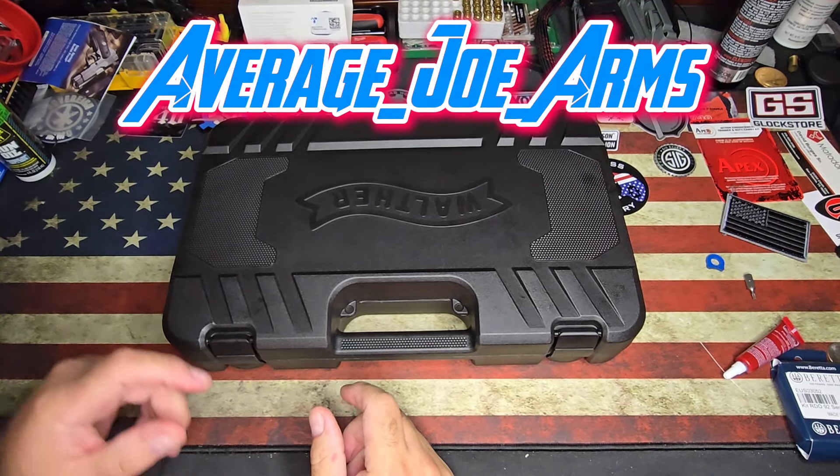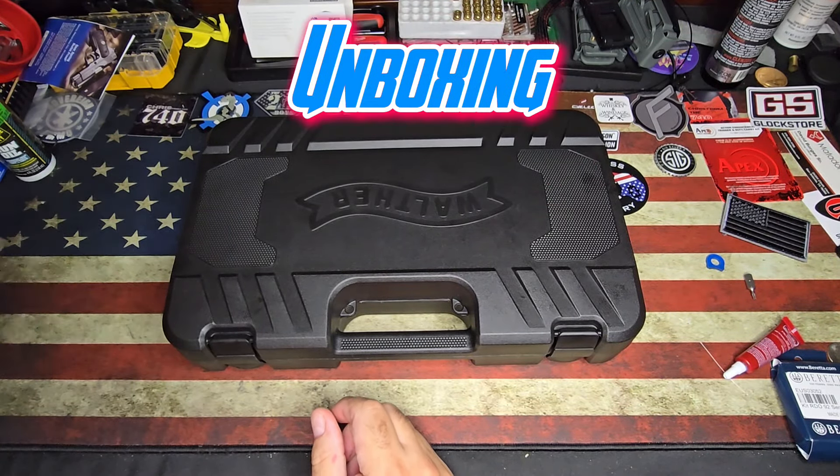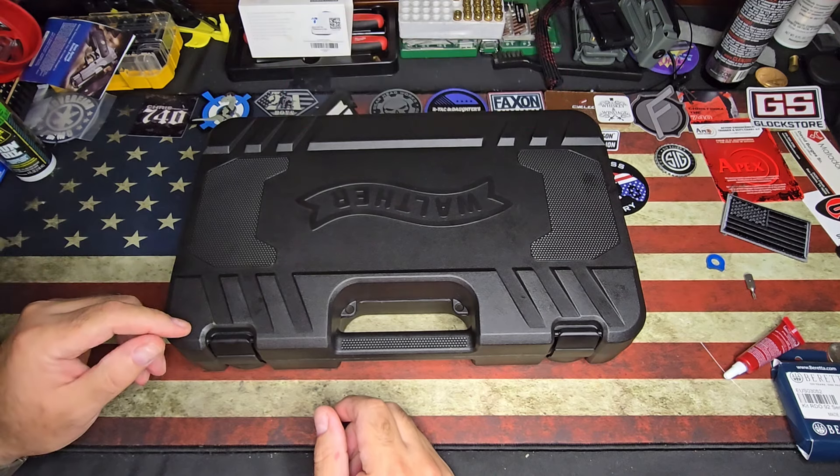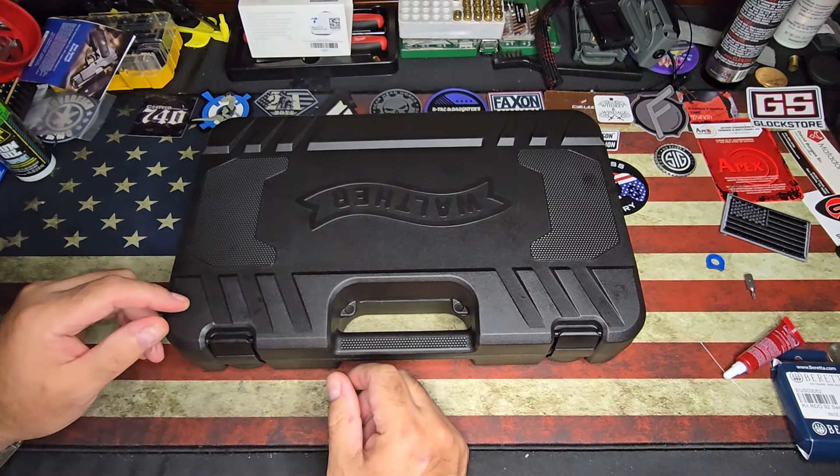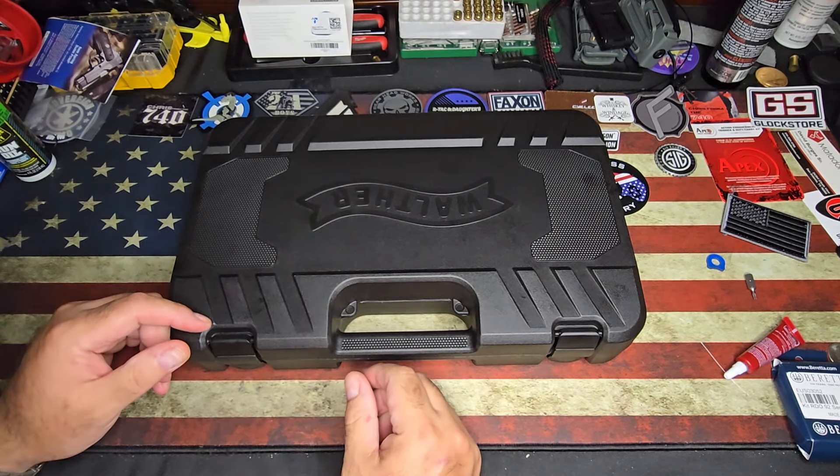Hey guys, Average Joe Arms here bringing you another unboxing. Today I have something really special. I haven't seen many of these around, so I thought you guys would be really interested in this and I wanted to share it with you. So let's get this open.